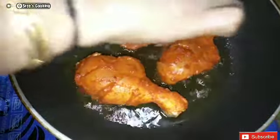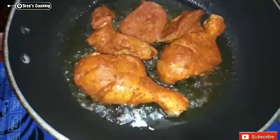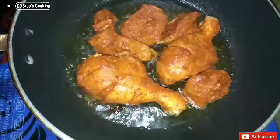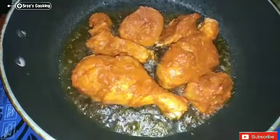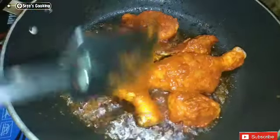Fry until a little bit of a crunch. Put it in a wok on medium flame.